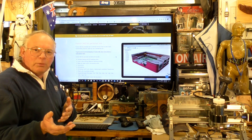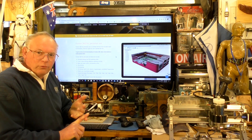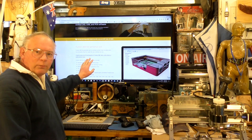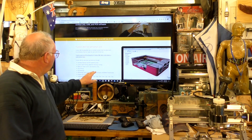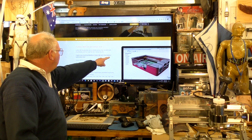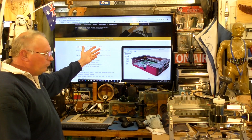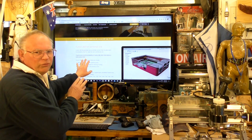So to download your free non-commercial copy, go to this button here. Although it says 'get access to all functionality of Fusion 360', go ahead and press on that anyway.